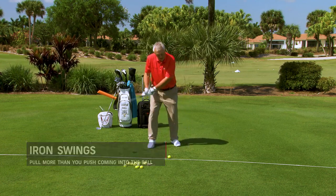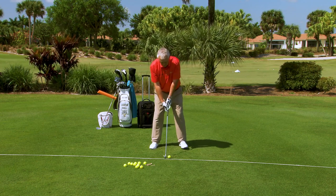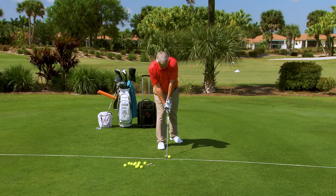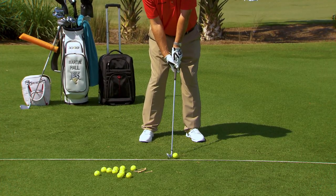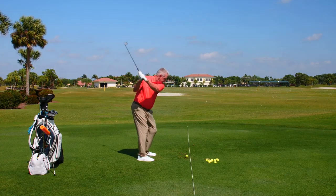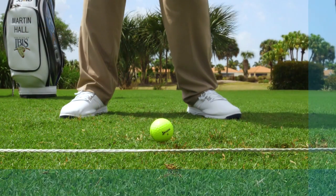This is more in real time. I'm aiming the face, I've got my grip, I've got the lines across the body. I'm going to pull more than I push — here we go. There we go, that was decent enough. Pull more than I push.